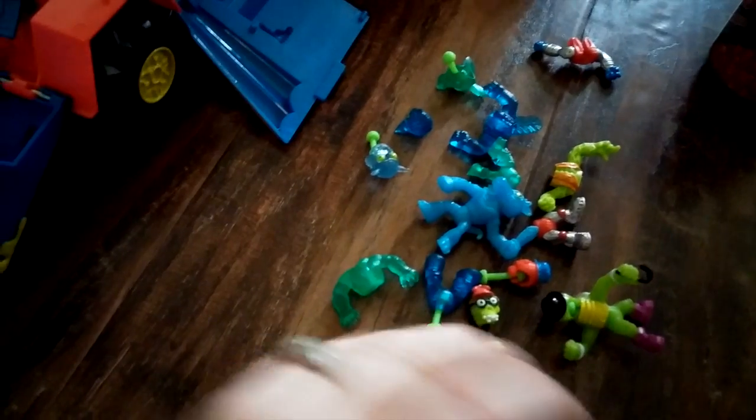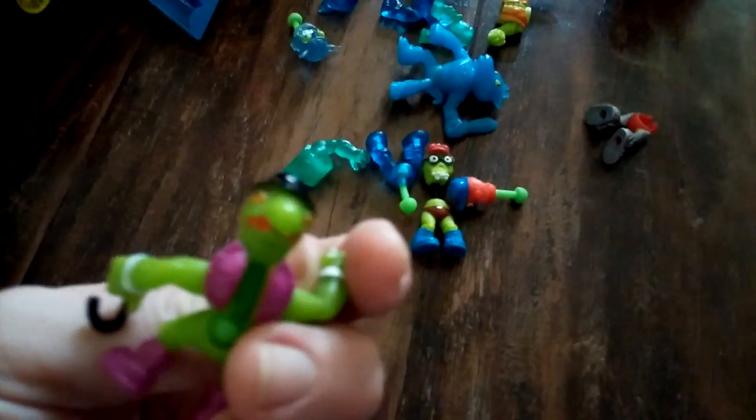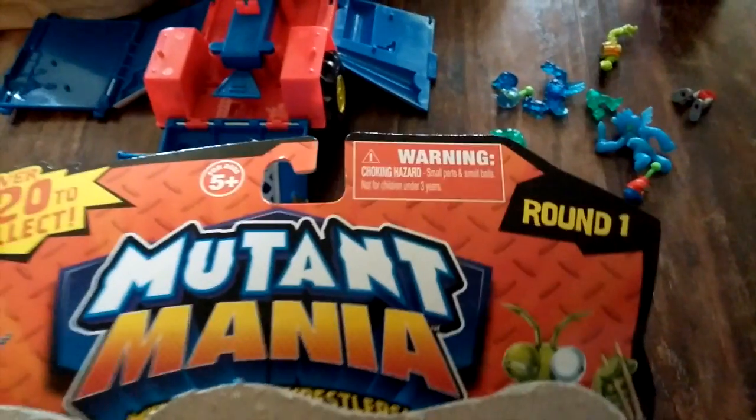So there are endless possibilities — you really can mix these guys up all kinds of ways, make them match, or make them totally crazy. Make their heads backwards or forwards, and then make just totally crazy little guys. Big selection here — we also bought the two-pack. We bought Round One Mutant Mania, and it came with a couple of different little guys too. Some of the guys came with the truck.